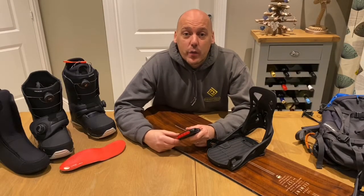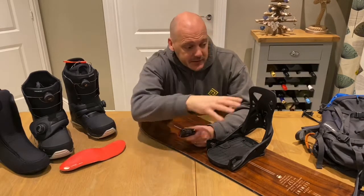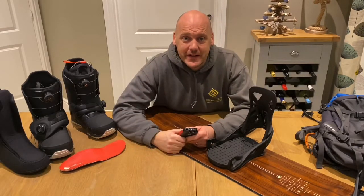Hello and welcome back to the Ride Right Wax It workshop. Today we're going to be doing my five top tips to get your gear ready for the forthcoming season. Let's take a look.